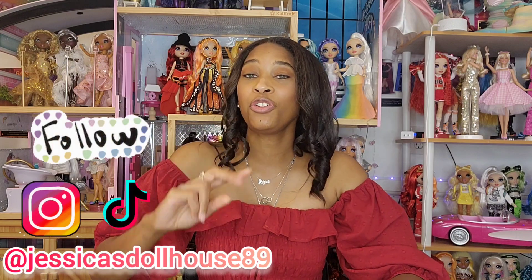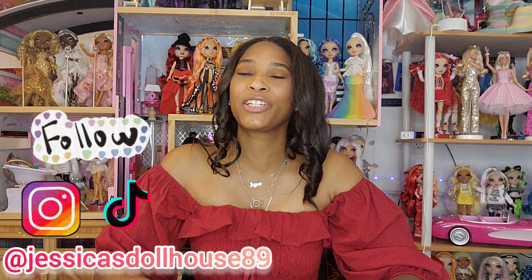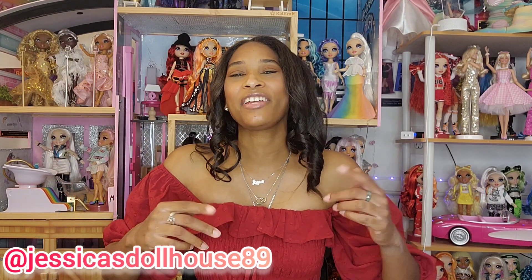Hi, my name is Jessica and this is The Dollhouse. In today's video, I am going to unbox two out of the six dolls released from series three of Shadow High. Today's video will feature Rosie Redwood and Scarlet Rose, but don't worry — I will unbox all six dolls and those videos will be posted later throughout this week.